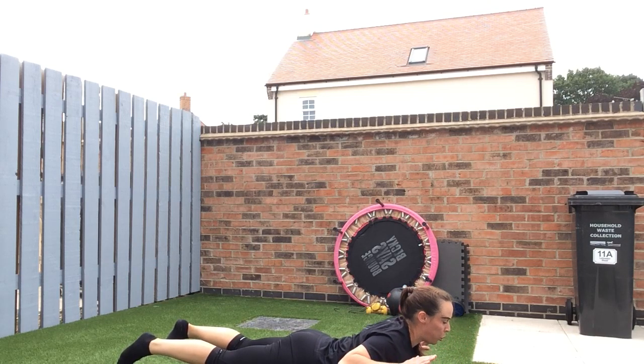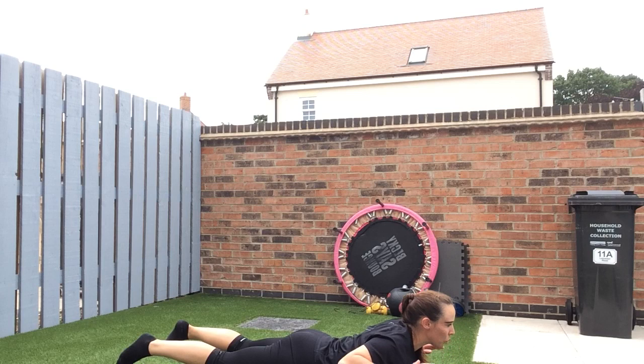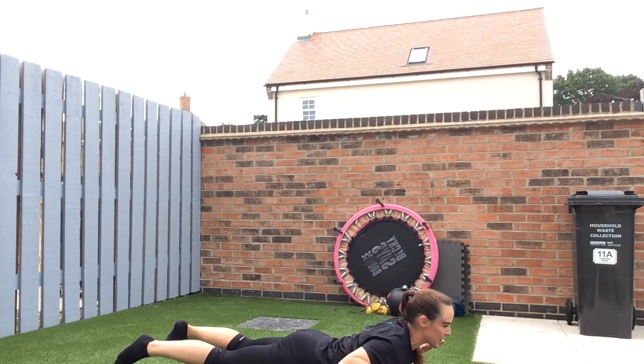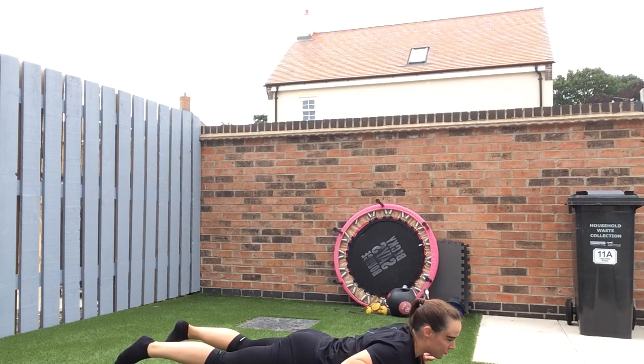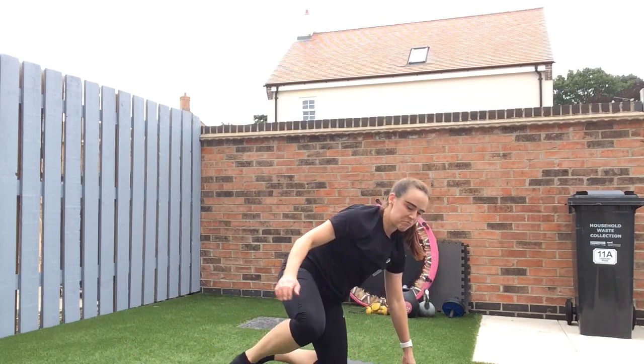Nearly done — two more short rounds to do. I want to do these short rounds because we've earned it doing the longer ones. Five, four, three, two, one — good. And then back to lunges with the press.